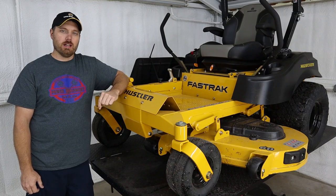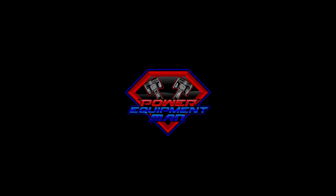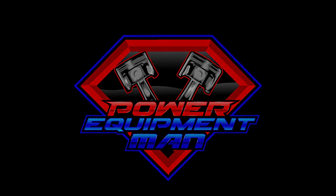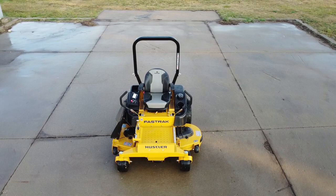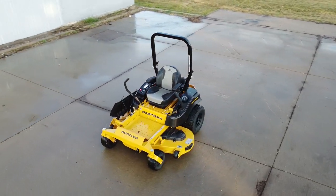Hey guys, I'm Jonas. Today we're going to be looking at this new Hustler Fast Track. This is the new Fast Track from Hustler for the 2021 model year.